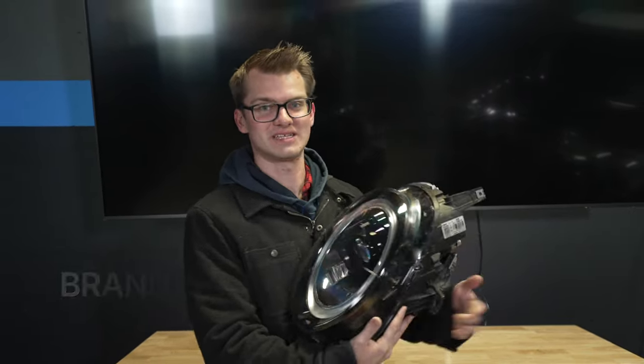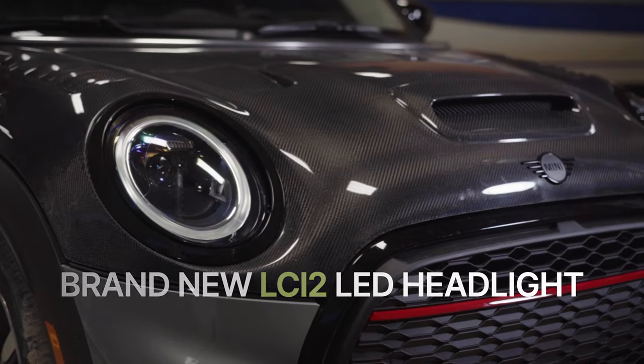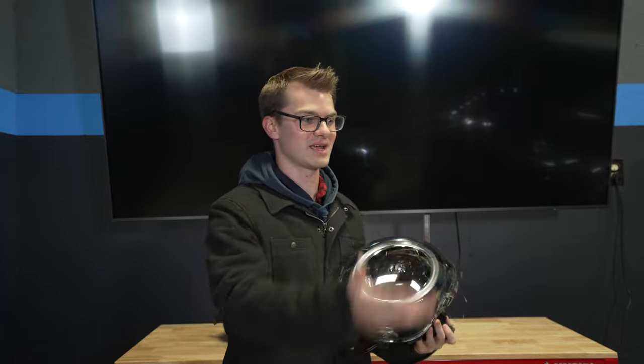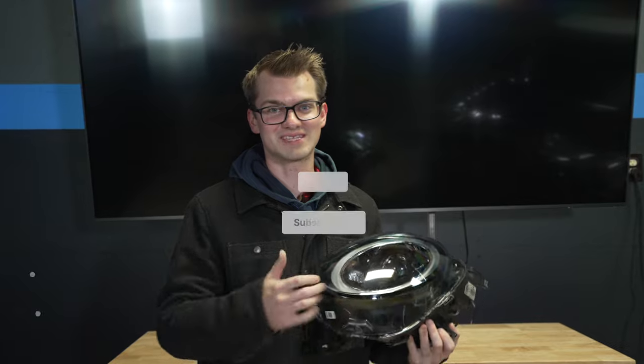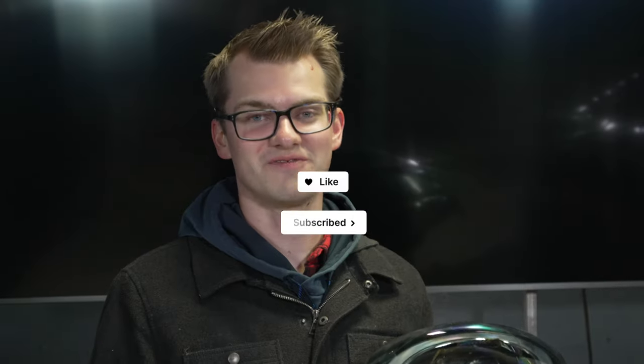In this video, we are going to be installing these brand new LCI2 Black Series headlights onto my Mini Cooper S. This has been a long time coming, so please make sure that you like, subscribe, and enjoy the video. My name is Ethan, and welcome to Car Creation.